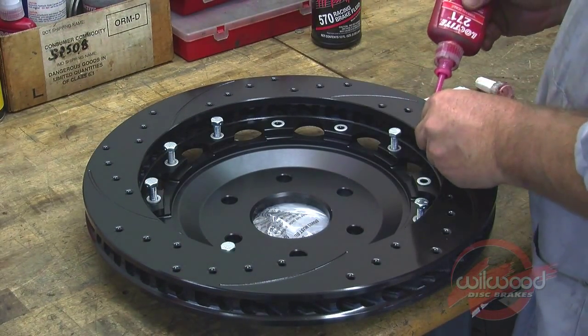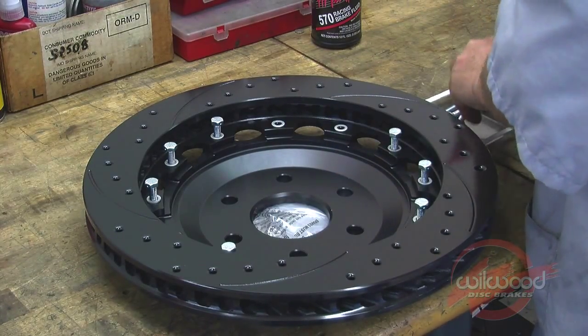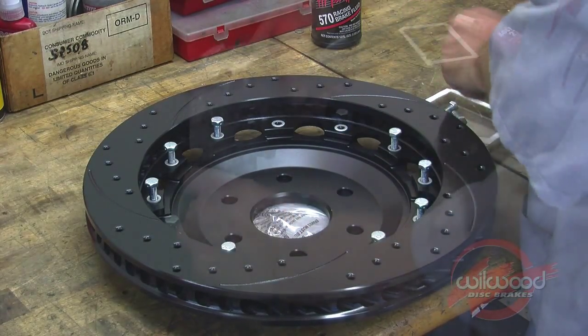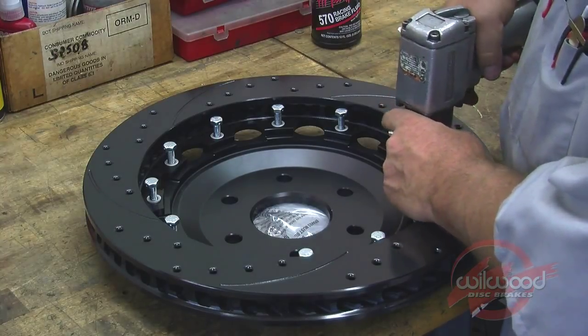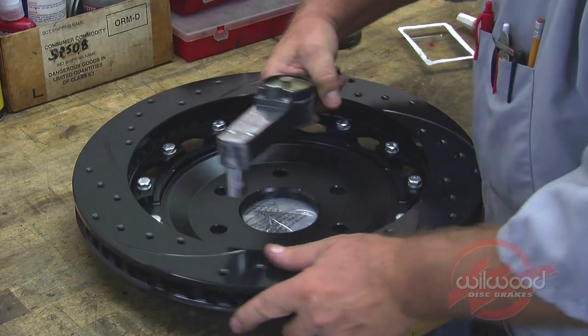Begin assembly by bolting the hat to the rotor through the back side of the rotor using the supplied washers and bolts. Unless you have previous experience assembling our kits, we recommend that you use hand tools for this operation as opposed to the power tool used in this video. Using an alternating sequence, torque the rotor bolts to 25 inch-pounds.